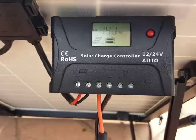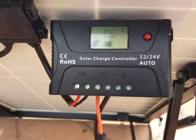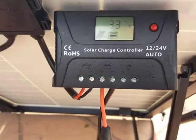I plan on getting a better charge controller than this one so I could set it properly. And that's my video.